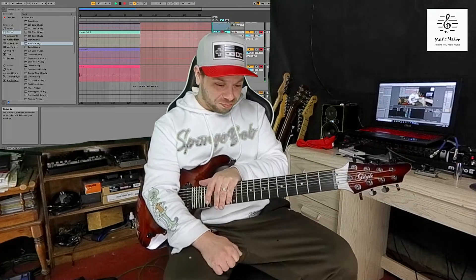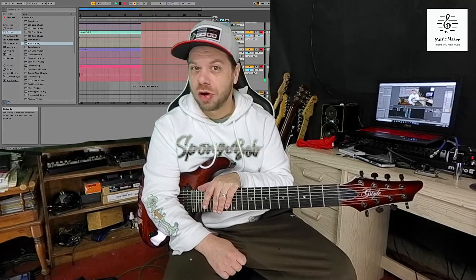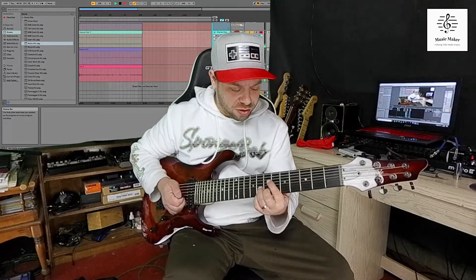Anyways, he put the seven-string in my hand and I thought there's no way I'm going to be able to handle this. But I had a lot of fun with it. I was like, whoa — I just get lower notes now. And me being a funk guy, I like low notes. So to add a couple more strings, I kind of get them.